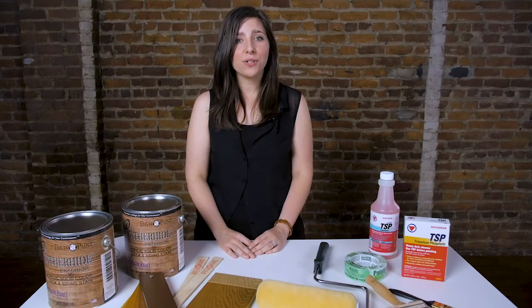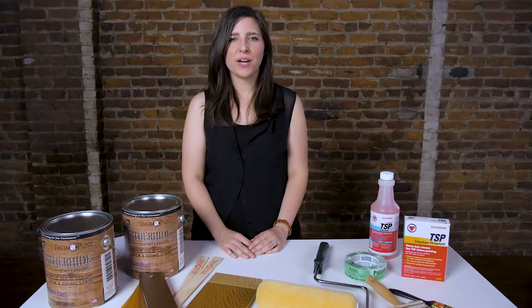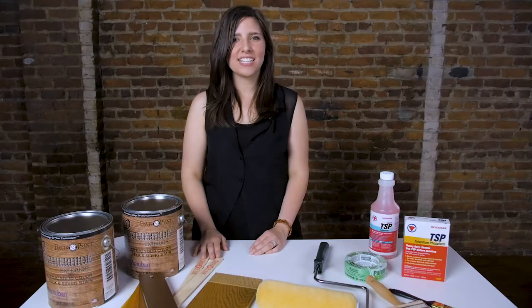Next, you should add a drop cloth to the area that will be stained last. This will be the surface where you'll lay your paint tray, stain cans, and all other materials. From there, stir the stain right in the can using a paint stir stick, then pour the stain into the tray.